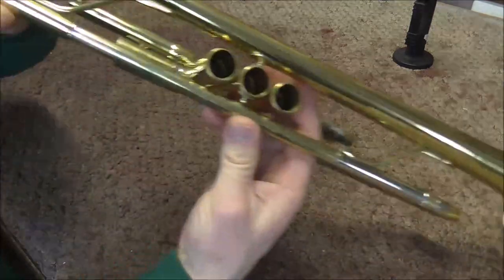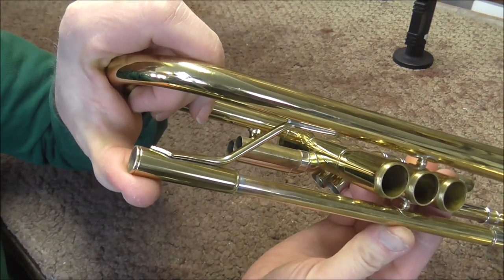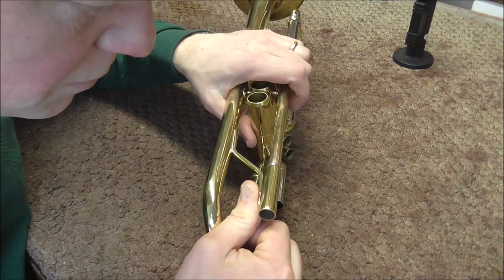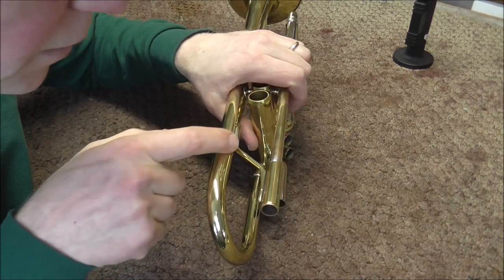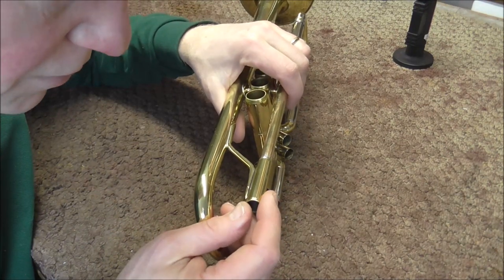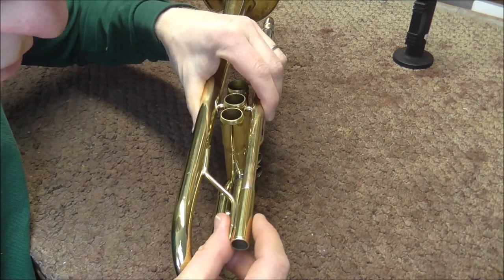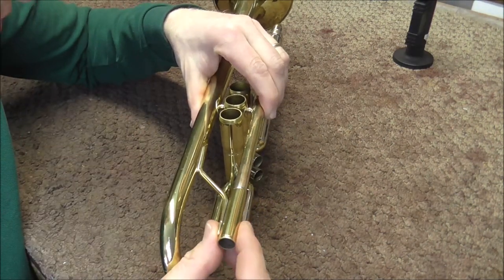One more thing to look out for: when you're soldering, there should be as little gap as possible. You can see that there is a gap right here, so I'm going to bend this brace to make it fit — usually you can just do that with your hands. Sometimes when you do it you can lose this solder joint, so keep an eye on that; you may just need to solder it again. I need to bend it a little more. That is good — there's not much gap here, and also there's no gap here, so this lead pipe is ready to solder.